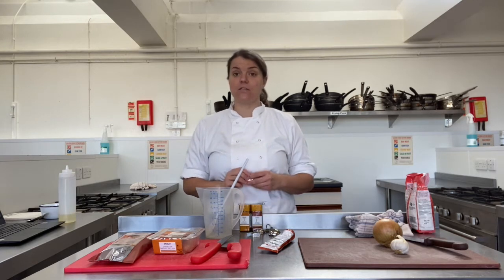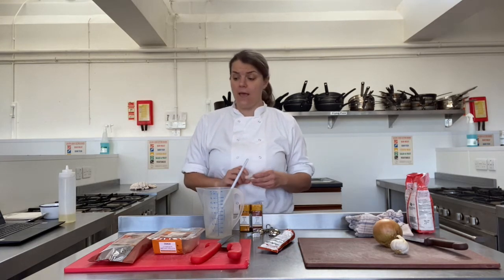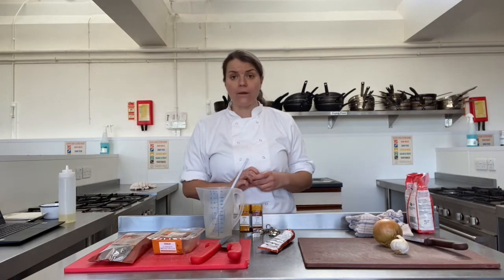I put the ingredients on Gopher Schools last week if you wanted to cook along with me. The PowerPoint is also attached to this lesson for your instructions.